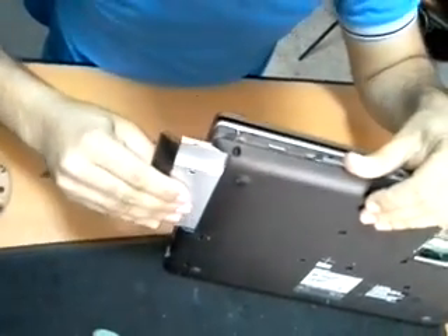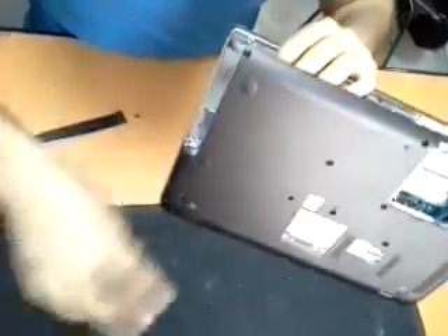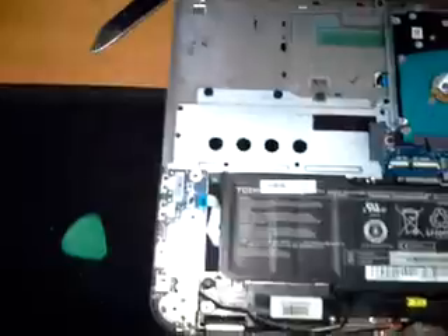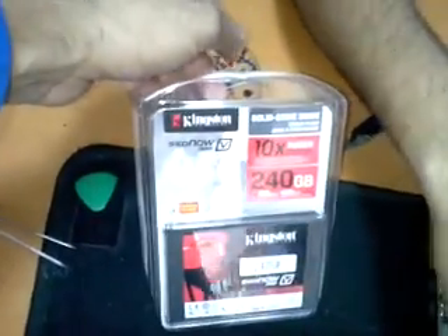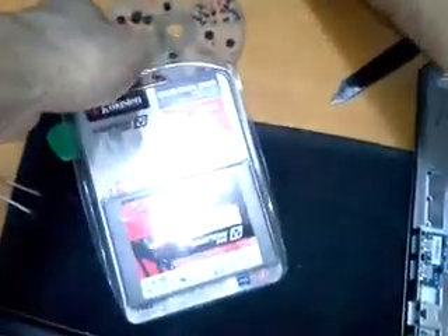Remove the DVD writer, then continue opening the cover. Here we go — the cover is disassembled and we are ready to upgrade the hard drive. We are going to replace it with this Kingston 240 gigabyte SSD — high speed, 10x. This is a very high speed hard disk drive.